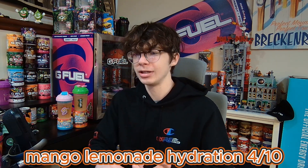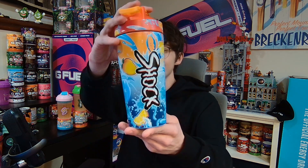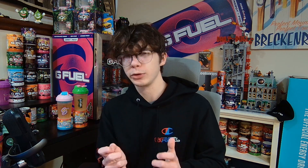Four out of 10 on the hydration, seven out of 10 on the energy. One thing I'm happy about is this metal shaker — I think personally this is the star of the show now. The shaker just looks so good. But flavor-wise, I could have gotten a bad tub. I just did one scoop of each, and this Mango Lemonade Hydration is just too light. There's not a lot of flavor going on. If I were to drop a mango and a lemon into some water, it would probably be the same effect.